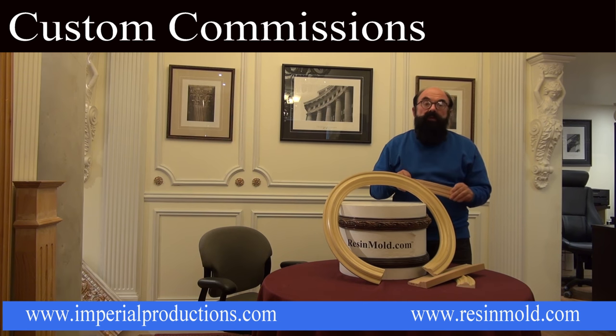Resin mold is available for flexible concave, convex, and arched applications. We can even take an existing baseboard with a wood grain and reproduce it to your exact size and shape. Just provide us with a 12-foot piece of baseboard and we can have it completely duplicated in resin mold for your curved applications.